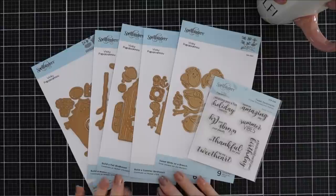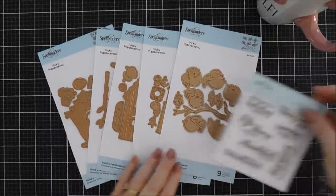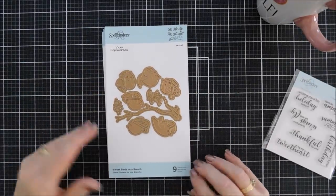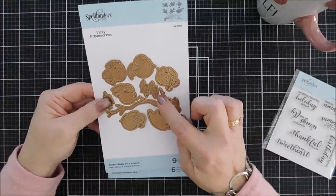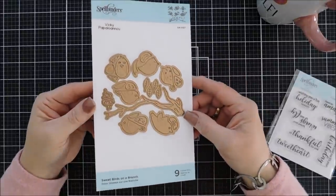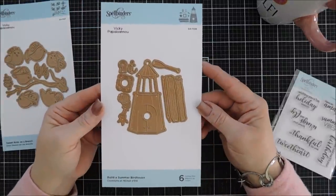It is fabulous — there are four seasons, so there are four bird houses. You also have a die set that has birds, which I'm going to show you, and then there's a stamp set with lots of fun sentiments. This is called the Sweet Birds on the Branch — of course you have bird houses, so you need some birds! It has a branch and some leaves where the birds can perch, and there are six birds in all different sizes and styles.